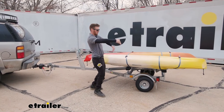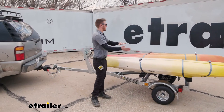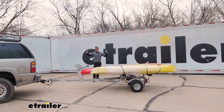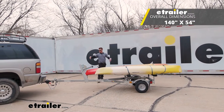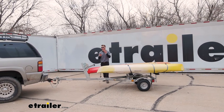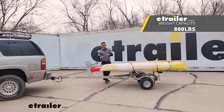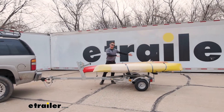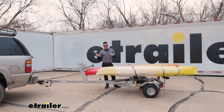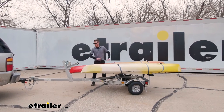Right now we just have the bunks straight across. They're about five foot in length, so I can fit two kayaks and bring them to wherever I want to go on the water. The trailer is going to be about 11 foot 8 inches from the coupler all the way to the end, and it's going to have a capacity of 800 pounds. It's going to be able to utilize some of those longer John boats that you have, up to 12 foot in length.